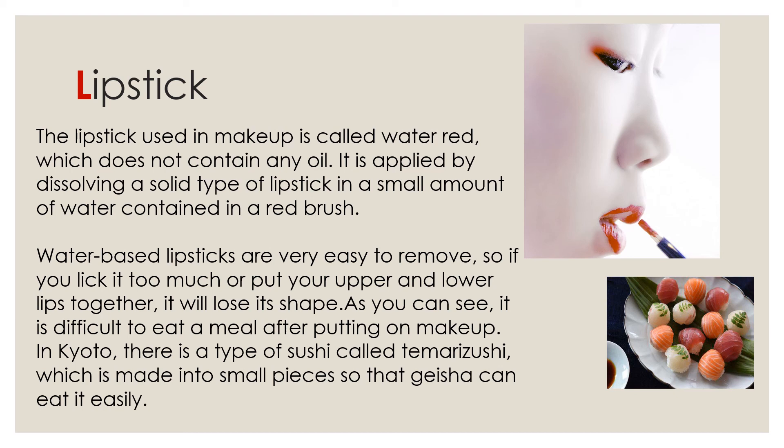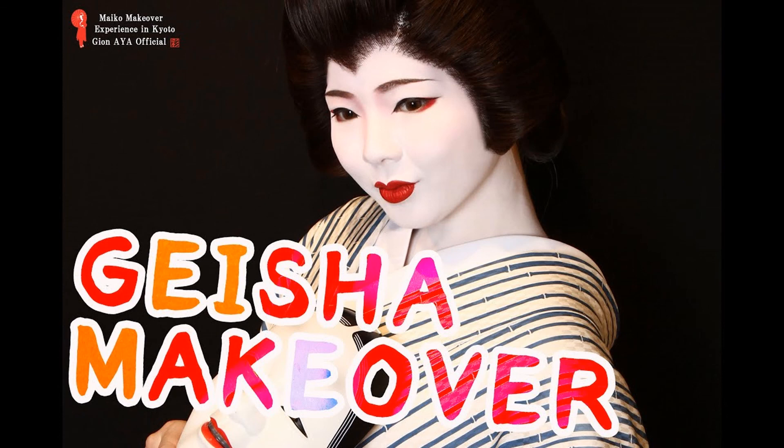As you can see, it is difficult to eat a meal after putting on makeup. In Kyoto, there is a type of sushi called Temori sushi, like this, which is made into small pieces so that geisha can eat it easily. So, geisha makeup is over. Thank you for listening.